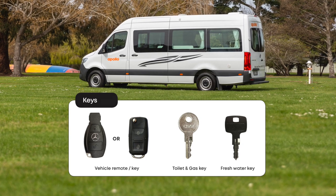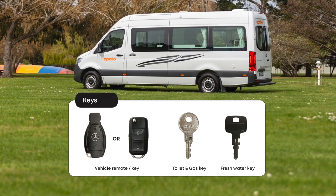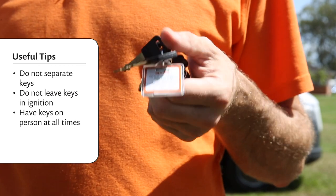Your Eurotourer comes with a bunch of keys: you've got a vehicle remote, toilet and gas key, and fresh water key. Just remember — don't separate the keys, don't leave the keys in the ignition, and have the keys with you at all times.